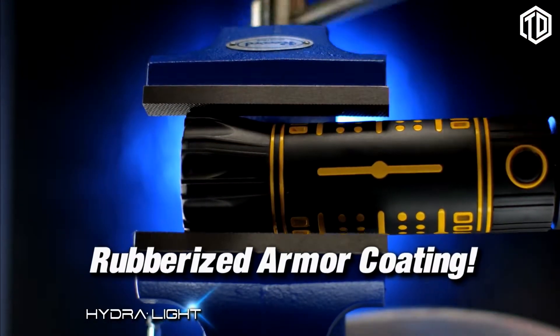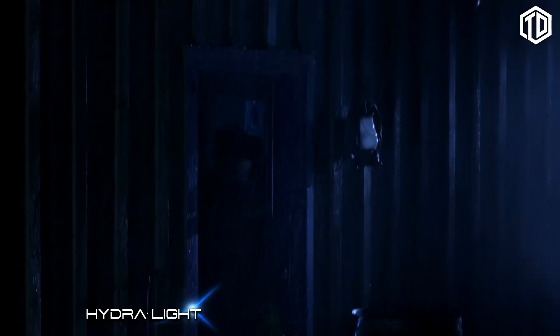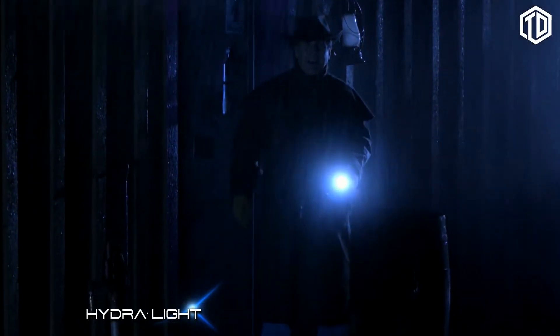With a rubberized armor coating, the Hydrolite is rugged, durable, and made to last. It can safely be used in even the worst weather conditions.